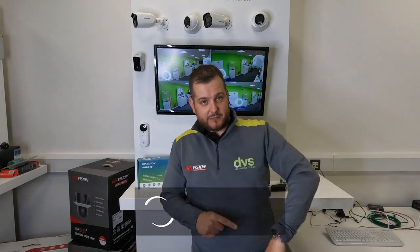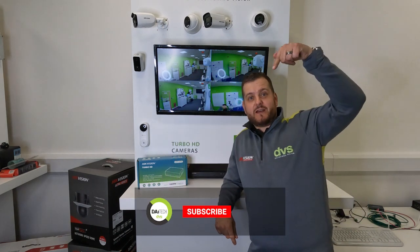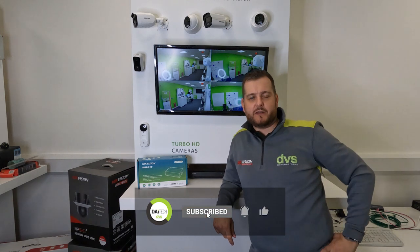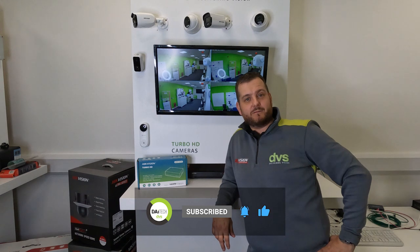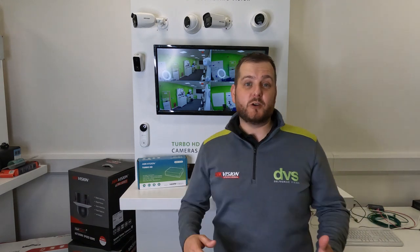Before you go any further, I can just wait for you to hit that subscribe button and the notify bell button to be notified of our weekly content. It's important for us that you do subscribe - like every other YouTube channel out there, that does drive the channel. It doesn't cost you anything, so just hit that subscribe button. If we've ever helped you once, just hit that button once.